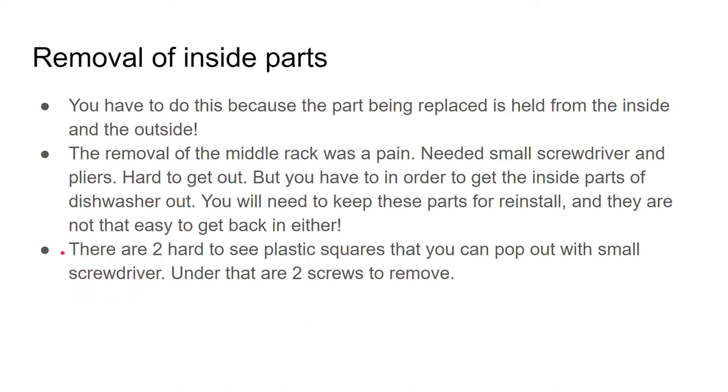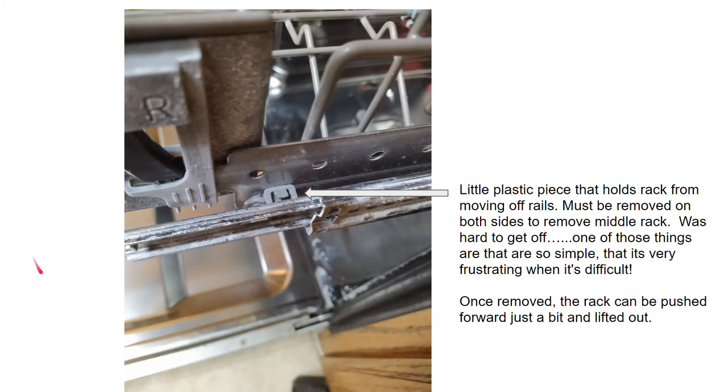There are two hard plastic squares you can pop out with a small screwdriver, and under these are the two screws you need to remove. On the middle rack, this little plastic piece holds the rack from moving on the rails. It must be removed on both sides to be able to remove the rack. It looks simple but it was frustrating and difficult to get out.